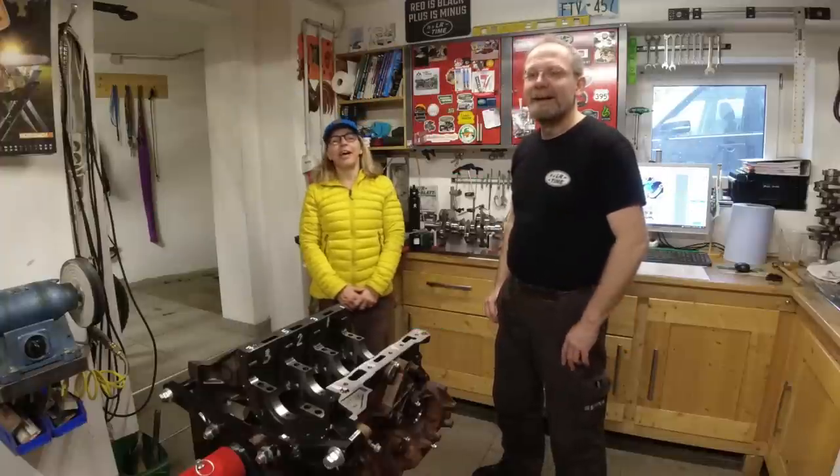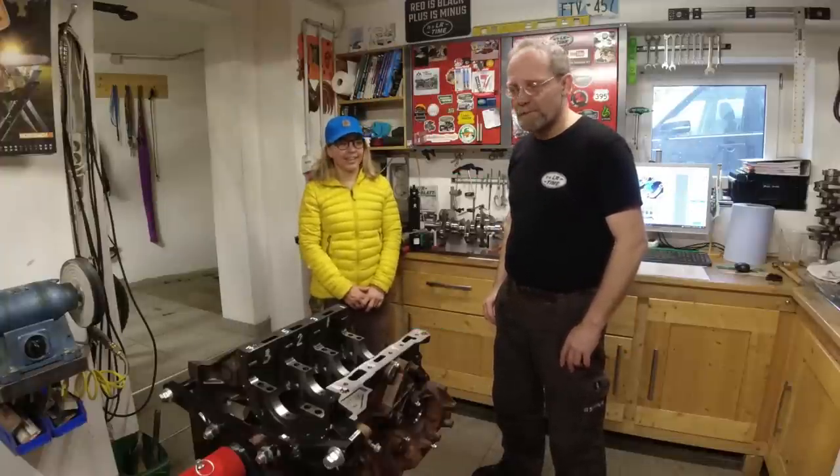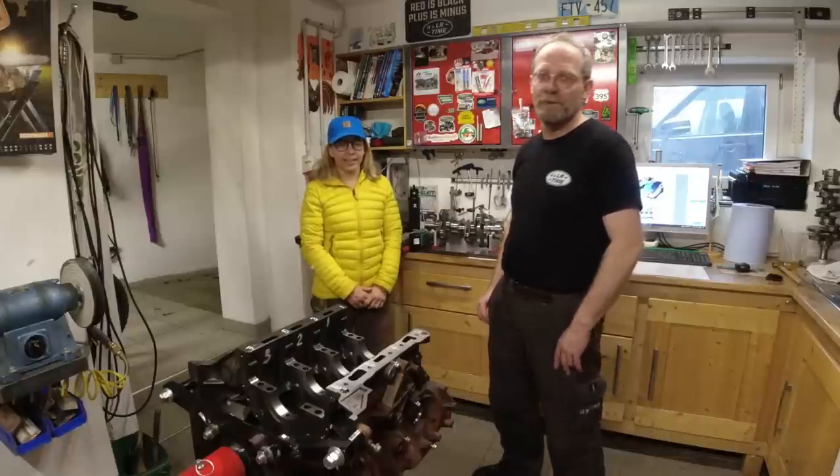Hi, I'm Christian. And I'm Werner. And in this episode, we're going to assemble the lower end of our 64,000 kilometer cracked engine Land Rover Discovery 4T DV6 3.0.